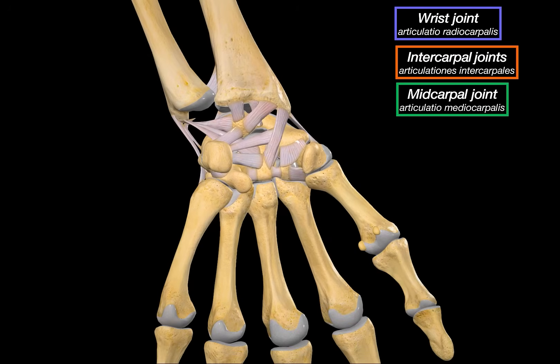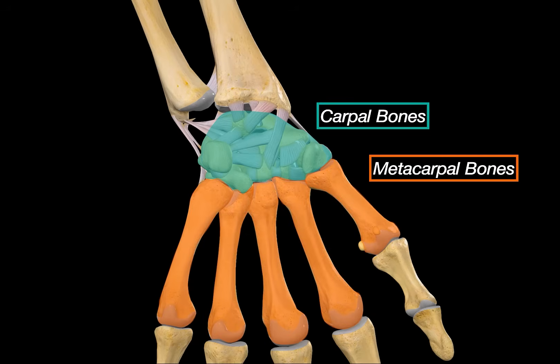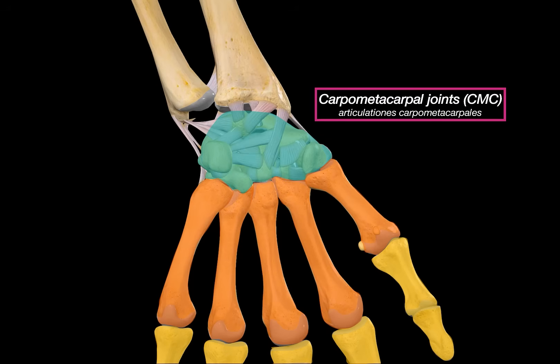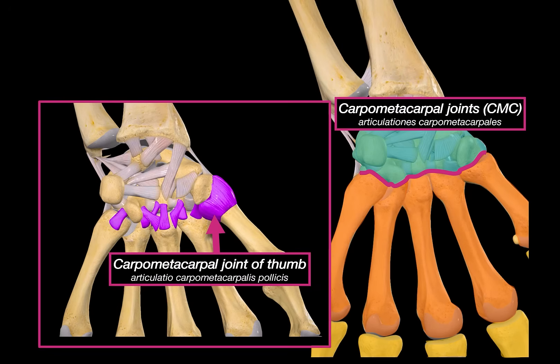We've now covered the radiocarpal, intercarpal, and midcarpal joints. The next two are the carpometacarpal joints and the intermetacarpal joints. Here are your carpal bones, your metacarpal bones, and your phalanges. The carpometacarpal joints, or CMC joints, sit between the carpal bones and the metacarpal base. They are strongly supported by the palmar and dorsal carpometacarpal ligaments. The CMC joint of the thumb is notably different — it's a saddle joint, giving it way more mobility, allowing flexion, extension, abduction, adduction, and opposition, where you touch your thumb to your fingertips.